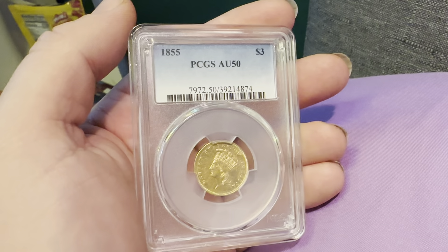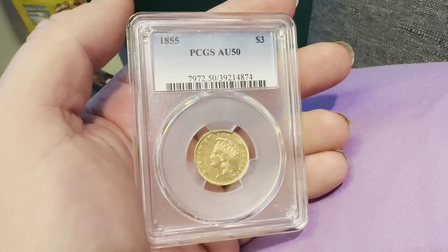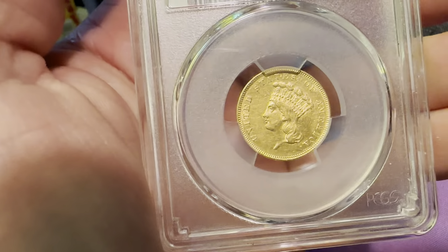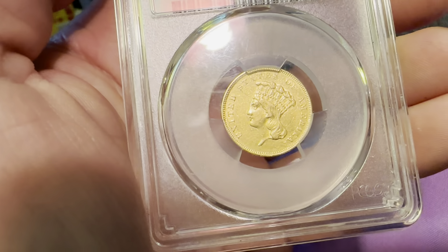PCGS-slabbed 1855 PCGS AU50 three dollar denomination Indian Head Princess. On the obverse, as you can see, is the figure, the reeded edge, and 'United States of America.'